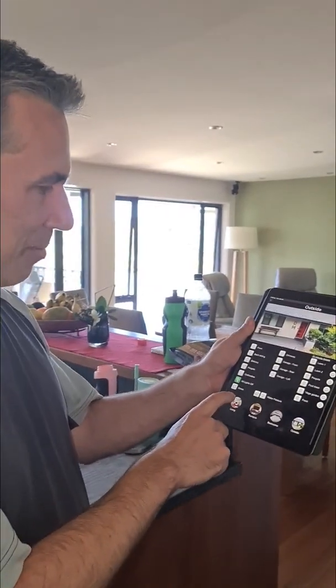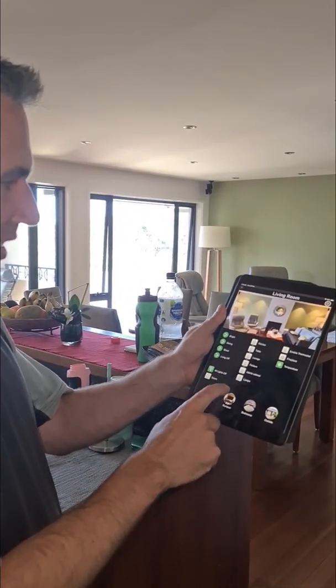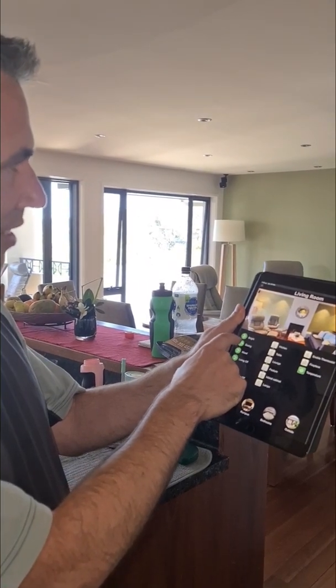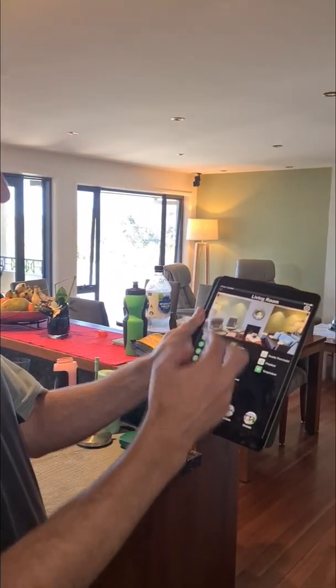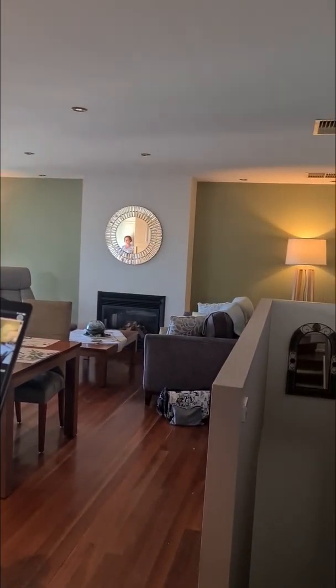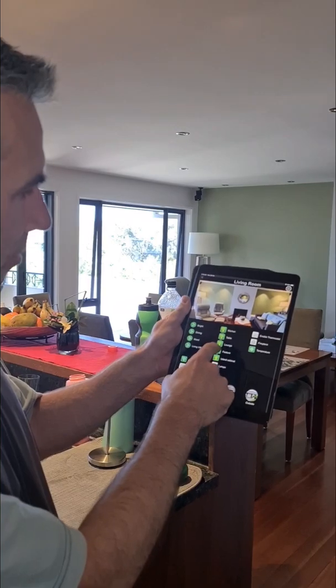Now we're in the living room, so I'm going to press the living room button. We've got scenes down here, so I want to press the dining scene — you can see that the lights come on at different brightnesses, and the lamps. And then I can turn things off separately through here.